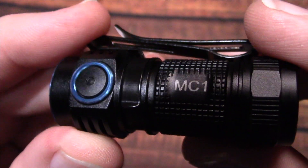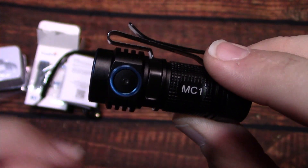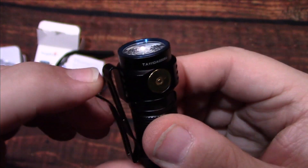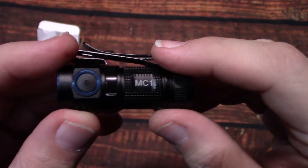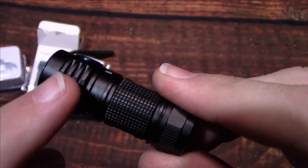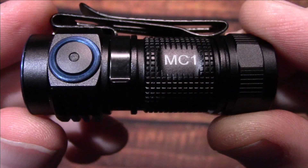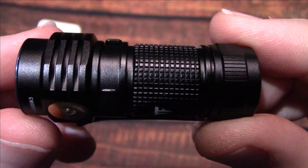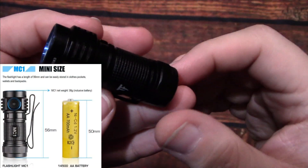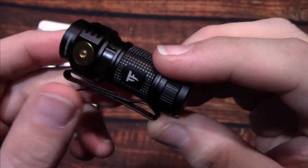It's got a side switch and the signature blue bezel and power switch — kind of reminds me of Olight, but they don't have a copyright on colors, so it definitely looks nice. It's got some heat sinking here as well. And it's literally smaller than my thumb, so it's a real tiny light.